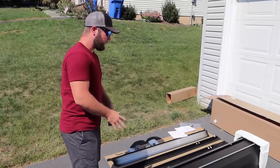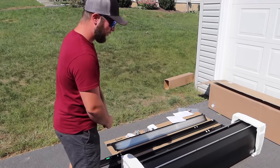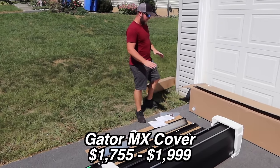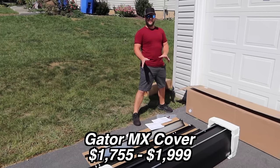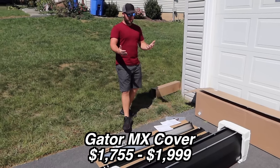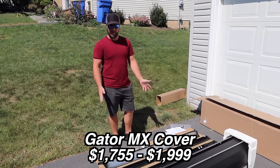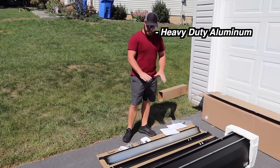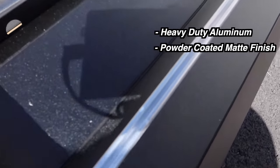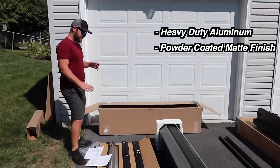This third one is kind of the cream of the crop — the Gator MX. It's a full hard cover and starts at about $1,750, a significant jump of about $1,000 more than the mid-grade model. When you look at this cover you can tell why it's that expensive — it's all aluminum, nicely put together, with a scratch-resistant matte finish that looks like a bed liner but smooth.